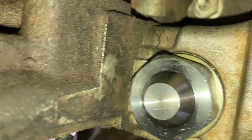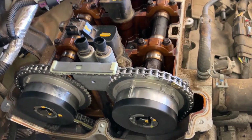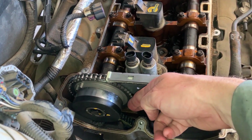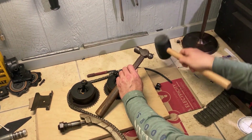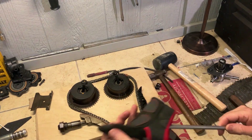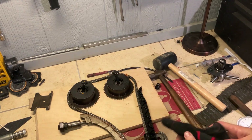The timing chain tensioner is located on the back of the motor, down in this area — it's 55 foot pounds. To engage the tensioner, take a wood dowel, go right down the top here on top of the timing chain, and just take a rubber mallet and tap it — that'll unlock the tensioner. You can also use an extension; you just need to put some material on it so it doesn't damage the top of the chain, but you will be hitting on top of the chain.